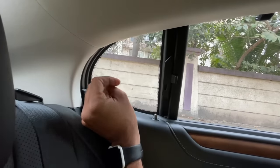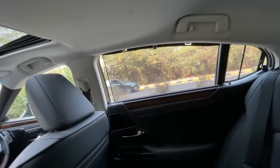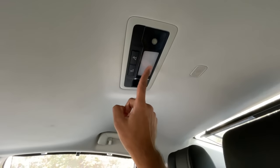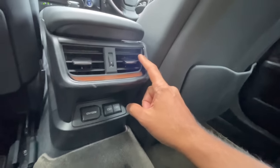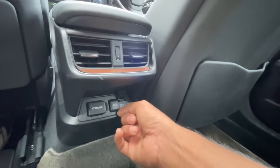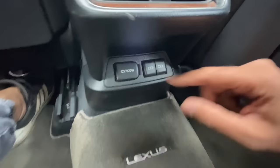There's a manual recline function for the rear seat. There's also a mic for the Bluetooth system. The seat is extremely comfortable. Air conditioning vents, a 12-volt charging socket, and two USB plugs that are actually USB-C Type-C at the rear - which is better than what's at the front. Lexus branding on the mats. Overall cabin quality is absolutely fantastic.